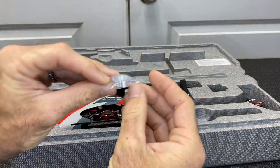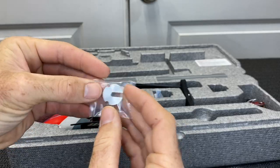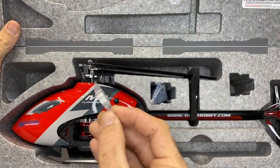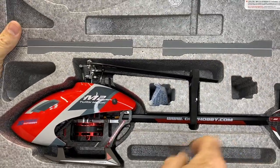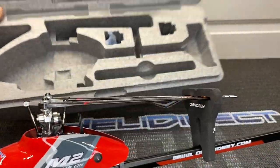We also have a swashplate leveler. This is a swashplate leveler — we'll explain how it goes on the swashplate to check for level, which is very nice to include. I'm going to assume it will also work with the V2 Explorer. Let's go ahead and get to the main thing — the M2 Evo.